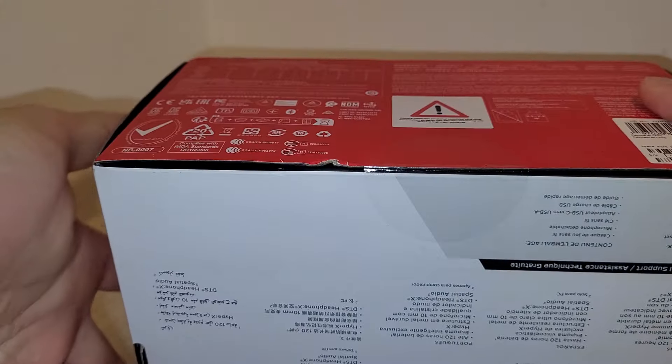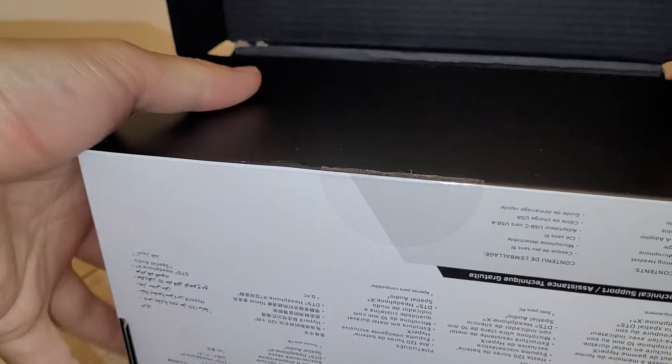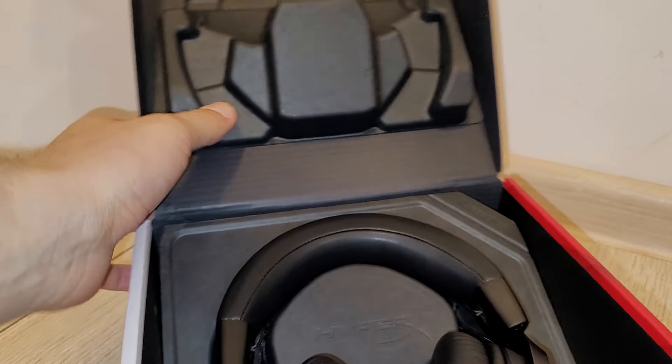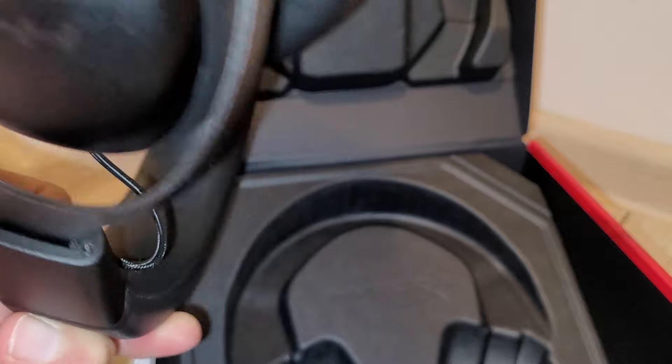I bought this just because I wanted something else and I wanted to be fully wireless to use on my gaming sessions. So let's see what we have here. We have very good packaging, as you could see, and here is the headset itself.